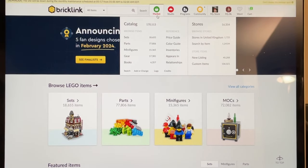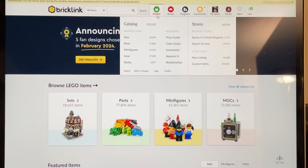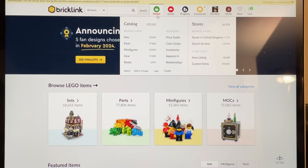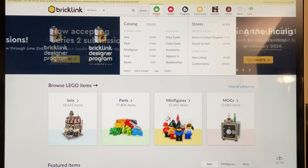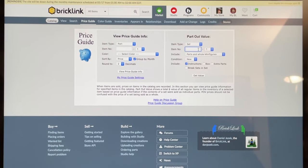One of the first guides I want to give those looking to start a BrickLink store: if you want a good part-out value, you need to make sure you know what you're buying. I look to get at least two or three times the part-out value for all the sets I buy, so I'm guaranteed profit whenever I sell pieces. On BrickLink, go to the Market section, then click Price Guide, and you'll see a panel. Go to Part Out Value and select Set as the item type.